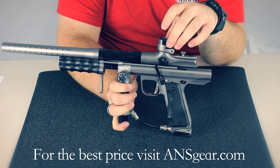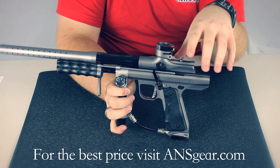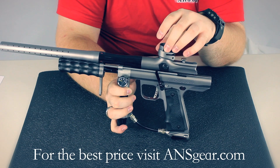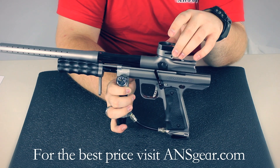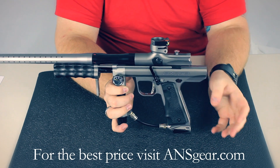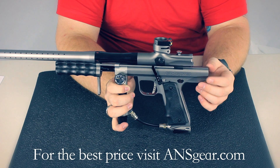It's got this clamping-style feed neck, which is going to fit any different loaders out there. As you saw earlier, it's got a 10-round stick feed that's included as well, which can take the place of this clamping feed neck. That's really great if you want to play stock class. You can also put a quick changer on here for 12 grams and run stock class if you want to.